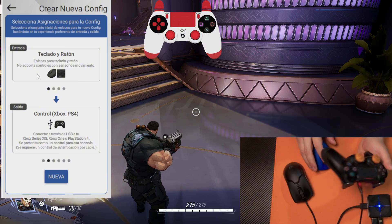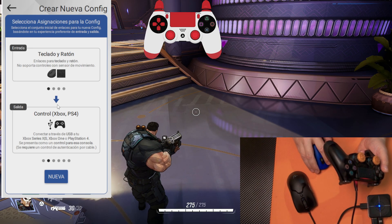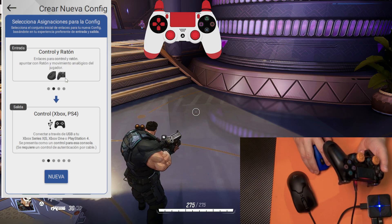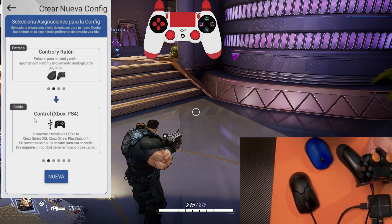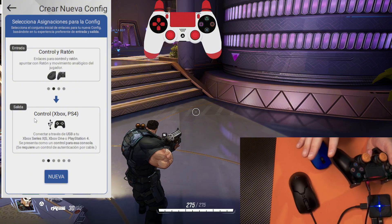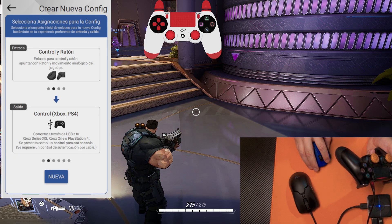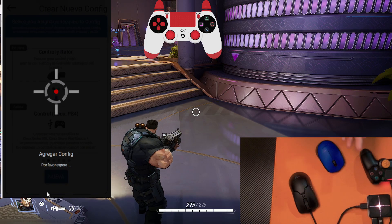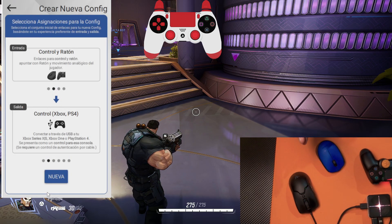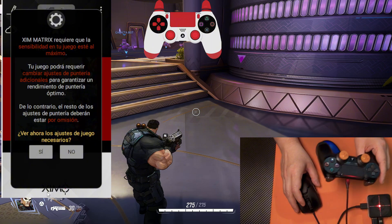In this case, we are using a controller and mouse. So on input, we select this one — it should say Mouse and Gamepad. Now, our output, or how our console or PC is going to see it, is that XIM Matrix is going to act like a controller, like a new USB controller. So we select this one and we click New. Right now, XIM Matrix is loading the smart translators, which are doing all the aiming processing so we can aim with the mouse and use our controller.